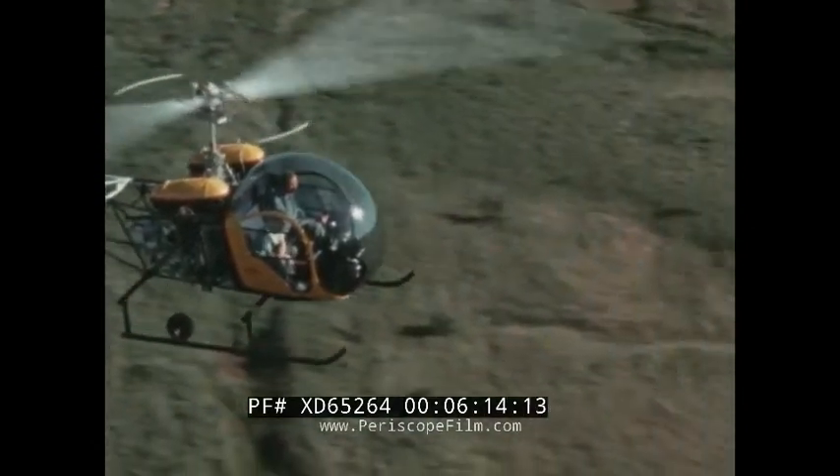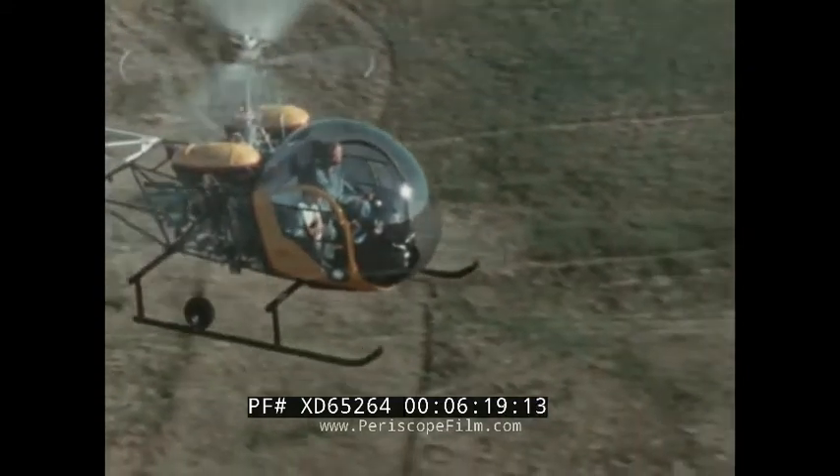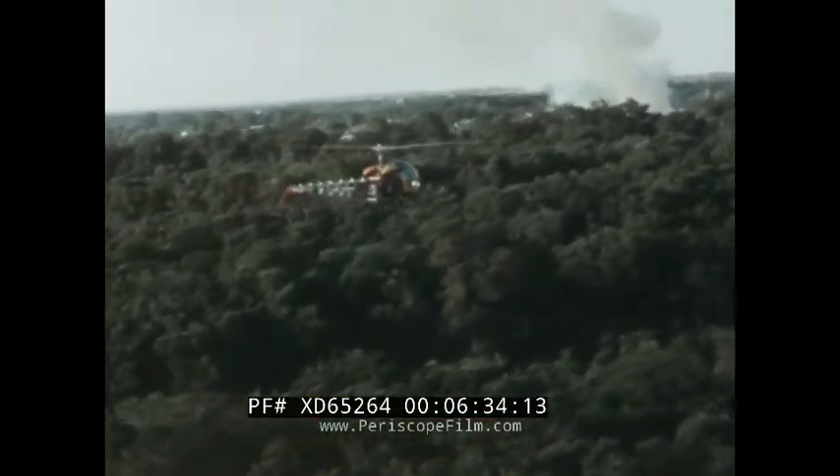Now they're over the open countryside again. Soon they'll be back with Billy's father — but what's that? All that smoke... it looks like a forest fire! Uncle Joe will report it to the forest rangers by radio. The rangers will get to the fire quickly and put it out.